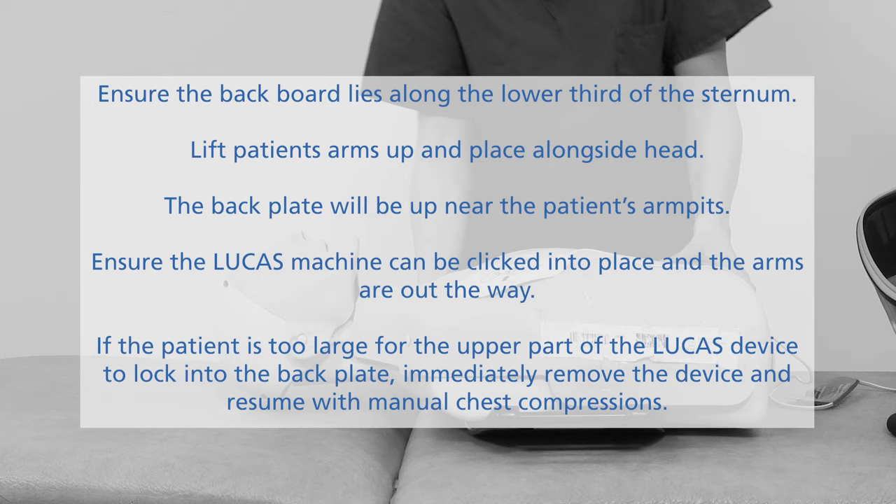Considerations include the width of the patient — will the machine fit over? If the patient is too large, the upper part of the machine will not click into the back plate. If this is the case, immediately resume manual chest compressions.